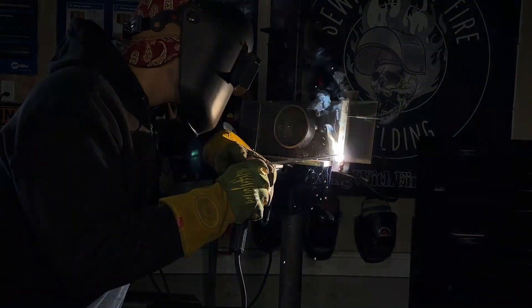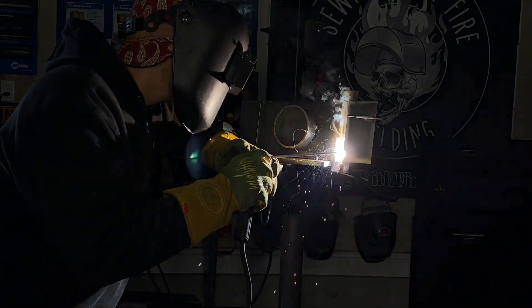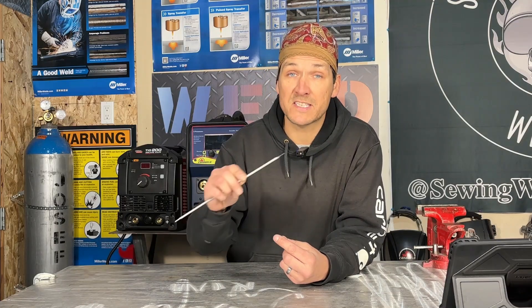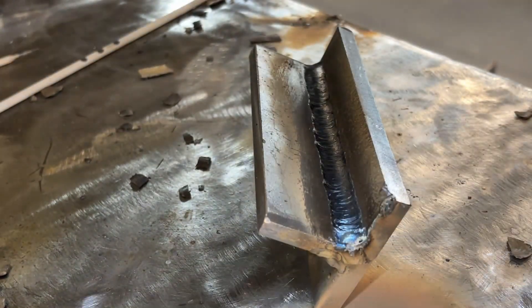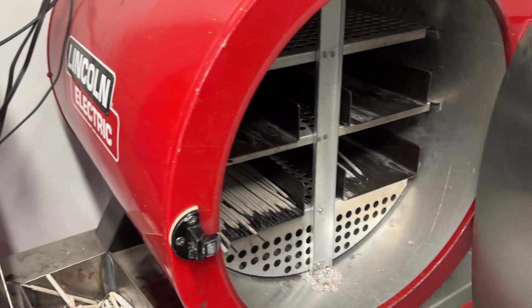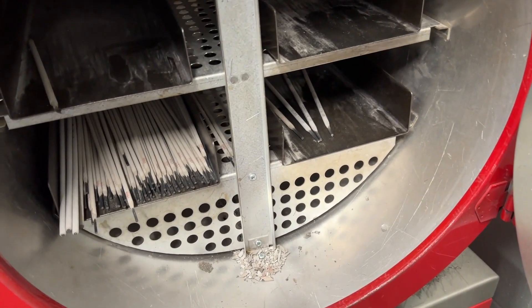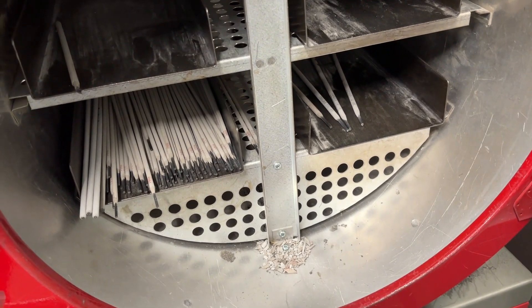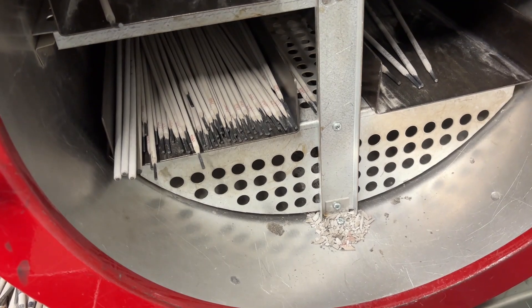The big question is whether these rods need to be kept in an oven. The short answer is yes, but for practicing and non-critical welds, not always. This rod does run nicely when it's conditioned properly. For any structural application or critical weld, these rods should be kept in an oven around 250°F or 120°C to prevent moisture absorption and avoid weld failure due to hydrogen.